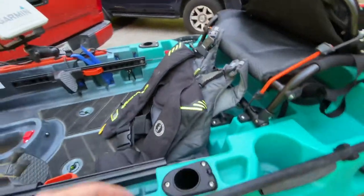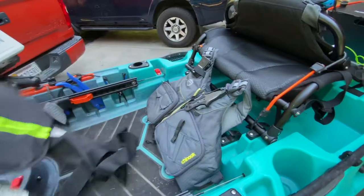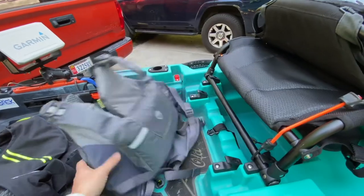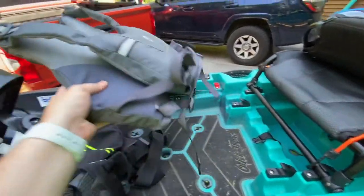So these are my two life jackets. If it's super hot, I'm going to use the inflatable. But spring, fall, and winter I'm going to be using the new NRS Chinook — it just gives me places to keep my phone and stuff like that.